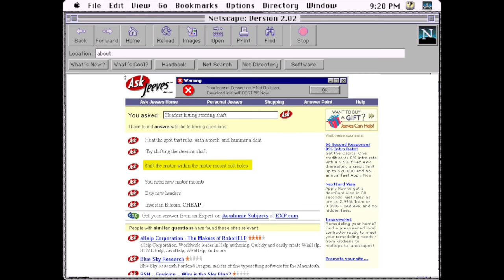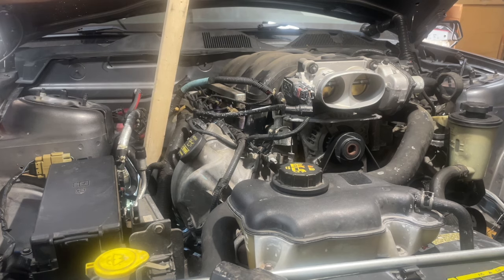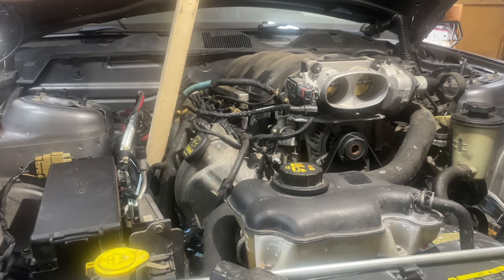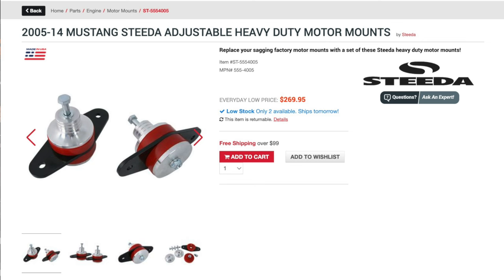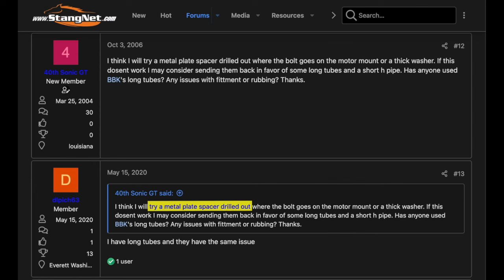There were a couple of suggestions to loosen the motor mount nuts and slide the engine to the passenger side. This is certainly feasible because the mount holes are somewhat large, but when I installed the headers, the engine was already too far to the passenger side. Not a forum goes by without being told you need new motor mounts because your old ones are sagging. Putting stiff mounts in the Mustang means a rougher ride, and this is a daily driver. Finally, a commenter mentioned making motor mount spacers using an aluminum plate with a hole drilled into it. Now I think we have a solution — but instead of going through the rigmarole of cutting and drilling aluminum plate, I'll just use washers.